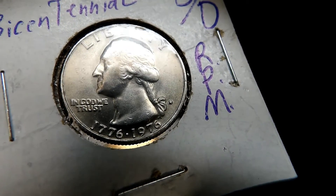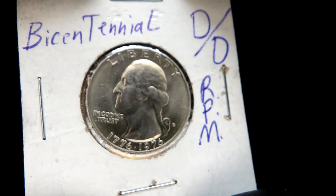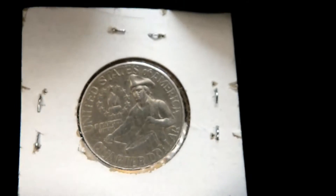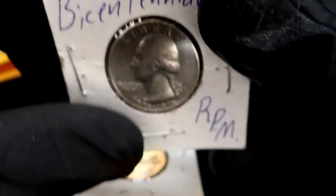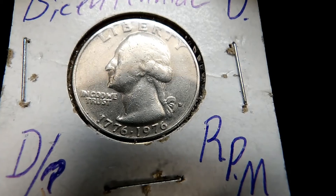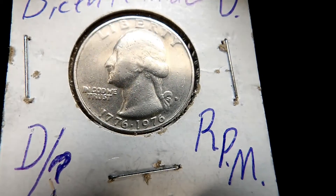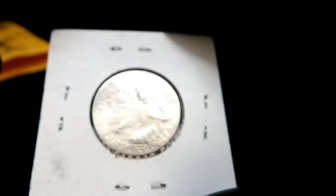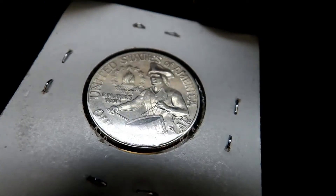DD RPM — repunched mint mark. He says I have to check that out under the microscope and get a good look at it. Very cool. And Daniel — D RPM, D over something. Oh, that would be cool. Just got a nice strike on it.